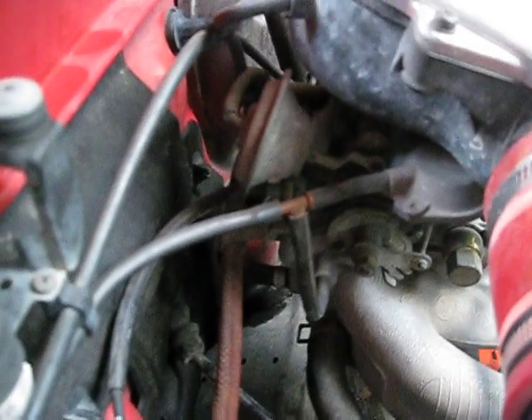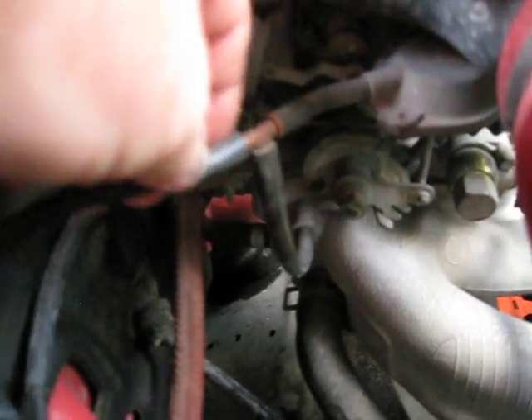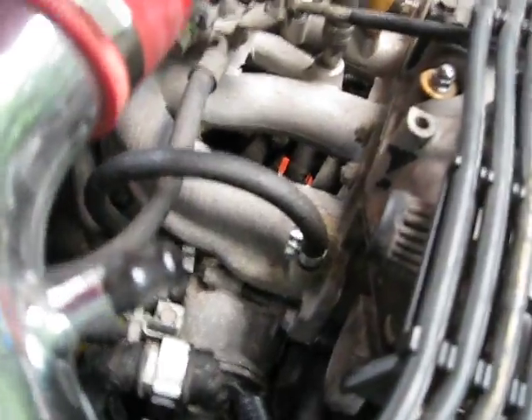Then you're going to have to remove all of these vacuum hoses and lines. I did a little modification here — I eliminated the pipe and put in a small K&N filter, and also did a modification with the hose, which is going to have to be taken off.